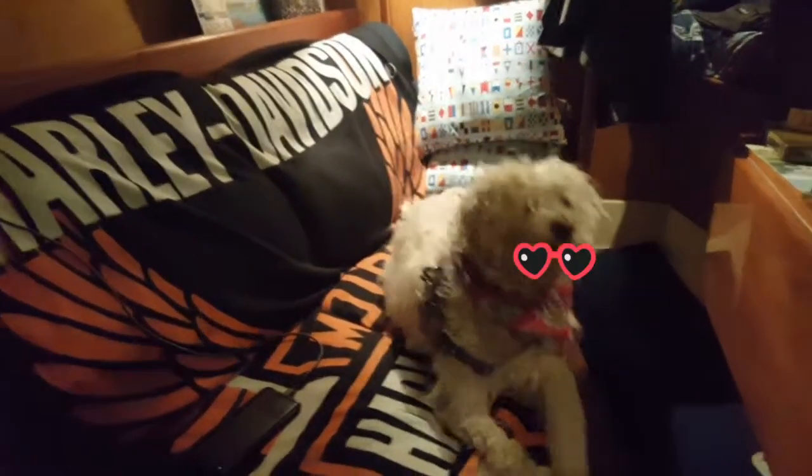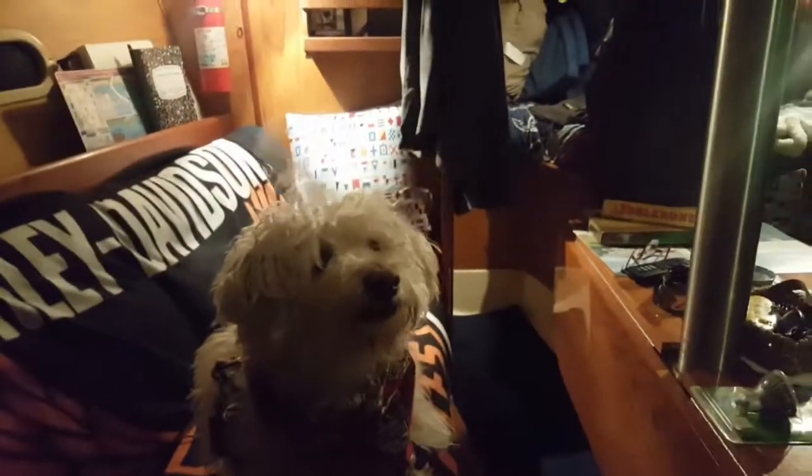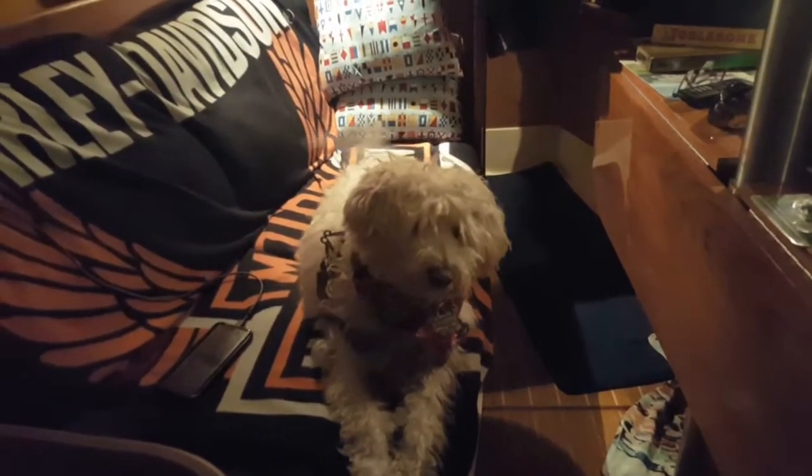You got a treat? You're getting a treat? Lay down. Lay down. Good boy. Speak. Yes, so my husband has a heart issue, so he got all these notifications. The coffee is percolating right now.